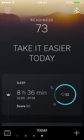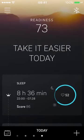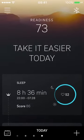The new Oura Ring app has just been released — this is not an update, it's a totally new app rebuilt from the ground up. It's available in the App Store for Oura Ring users now, released just a few hours ago. I've downloaded it and thought I'd have a quick play around and share my first impressions.